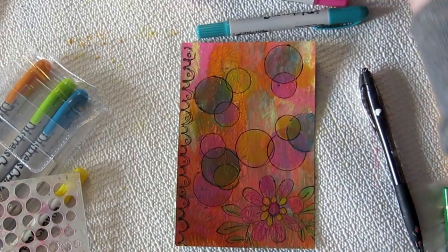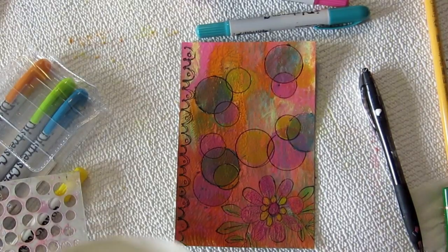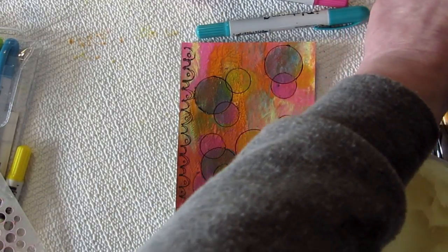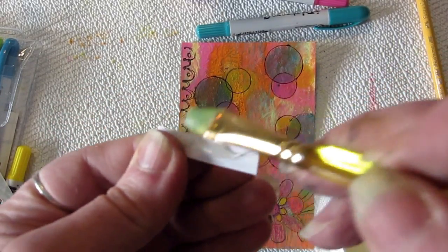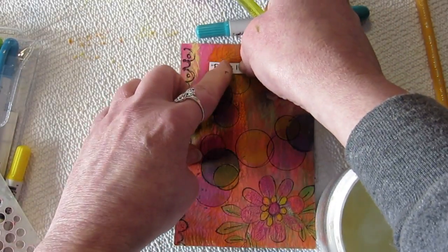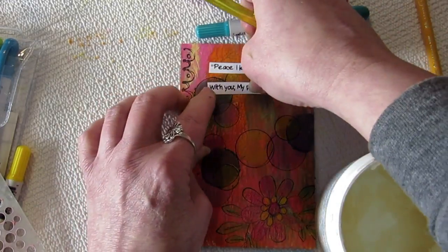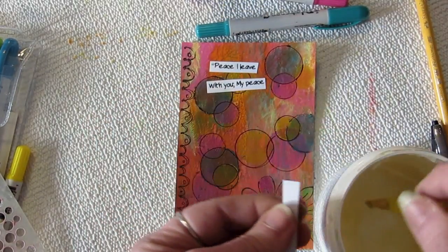For the verse, I'm going to use Yes Paste because my glue stick can be unpredictable. I'm just taking a paintbrush and putting the Yes Paste on the back of the verse — I find it works better than other adhesives. There we go, covering up my fancy circles, but this verse is definitely one of my favorites.